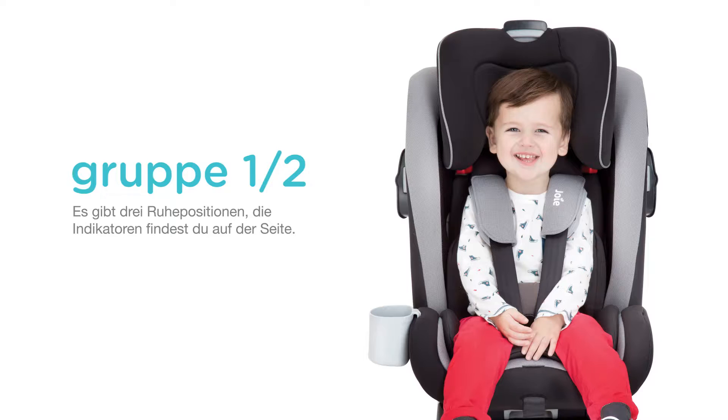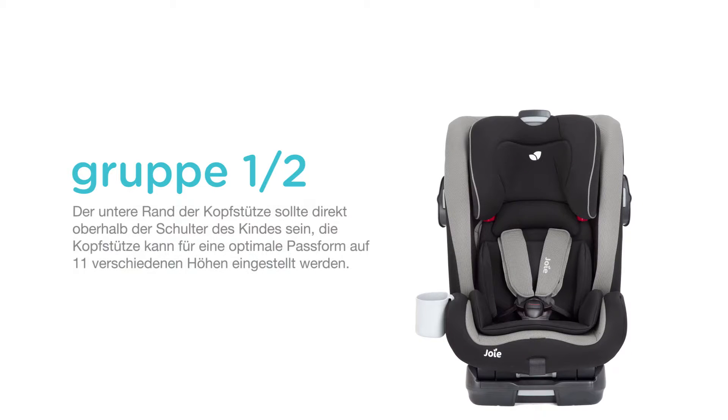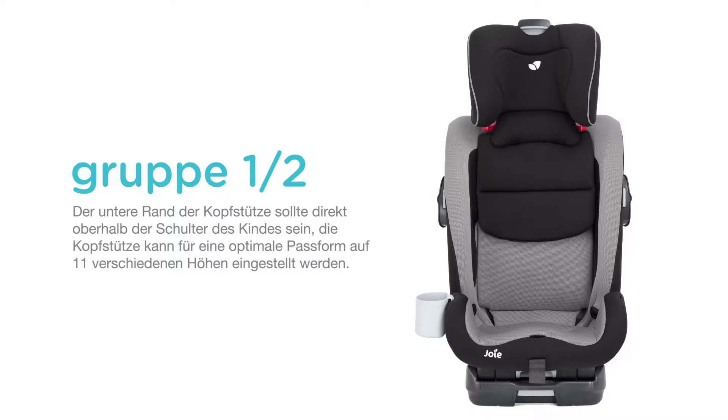Align one of the top red arrows with the bottom reclining indicator. The bottom of the headrest should be even with the child's shoulders and can be adjusted to one of 11 heights for proper positioning.